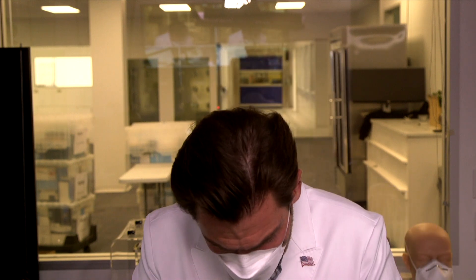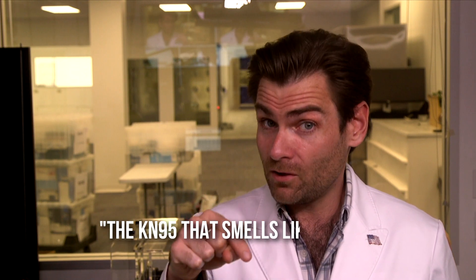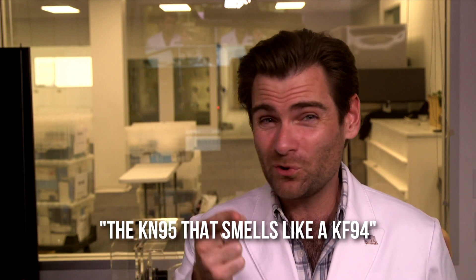All their masks have a much different smell — they smell like Chinese polypropylene, but this one is similar. It must be something in the production process, because this style of mask typically has an almost melting, burning smell, and I'm smelling that here. I'm going to call this the KN95 that smells like a KF94 — you'll only get that reference if you've watched way too many of my reviews.